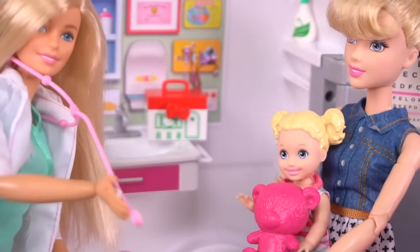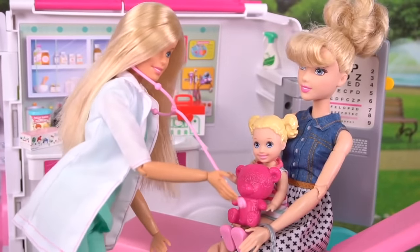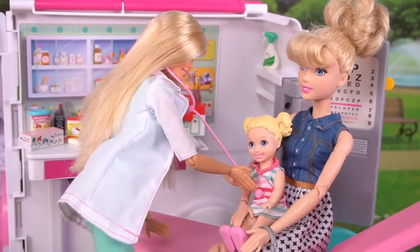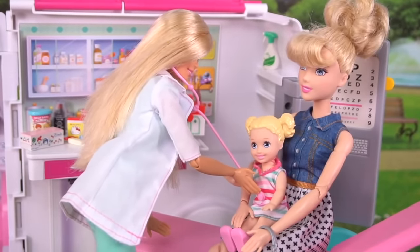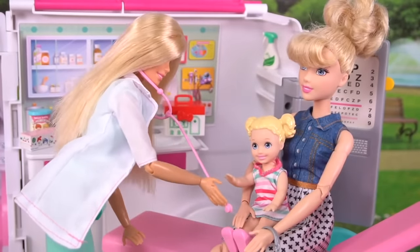If you want, I'll listen to Mr. Snuggles' heart first. Okay. Mr. Snuggles' lungs are clear. May I take a look at you now? Yes. Take a deep breath. Great news — your lungs are perfect.